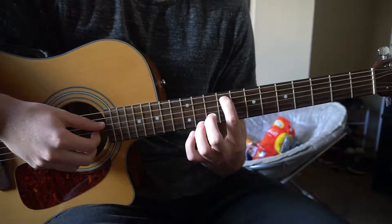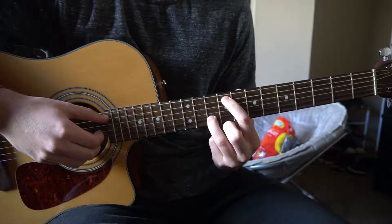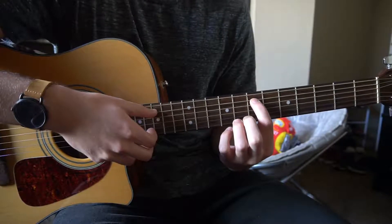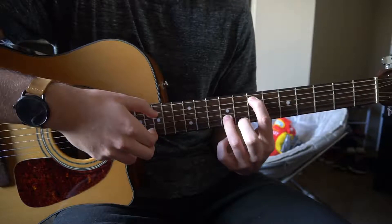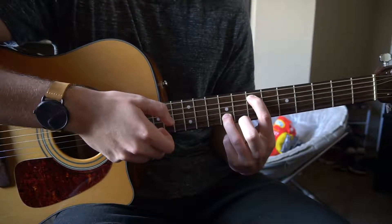We're going to start out with our index finger on the 9th fret of the A string, ring finger on the 10th fret of the B string, and we're going to pluck those together. Next, slide your index finger down to the 7th fret, and you can use your pinky or keep your ring finger on the 9th fret of the B string — same strings — and pluck those together.